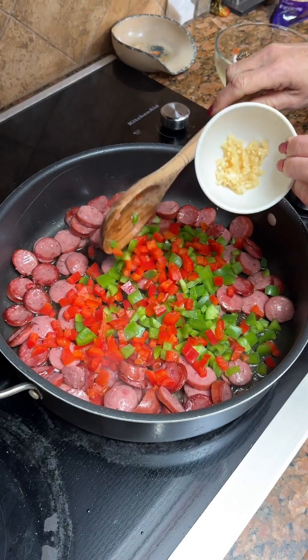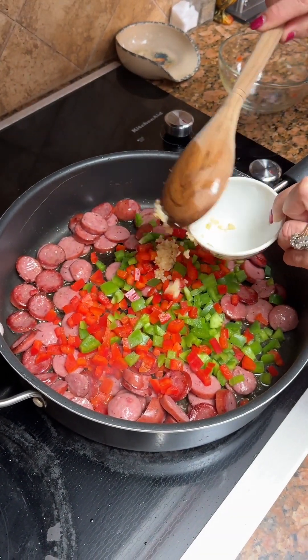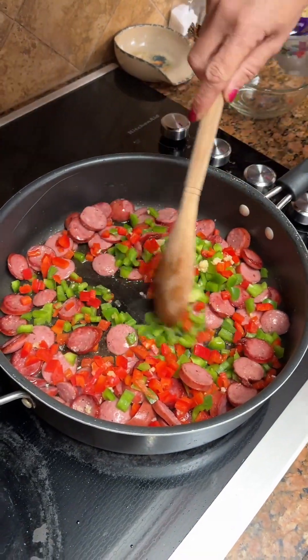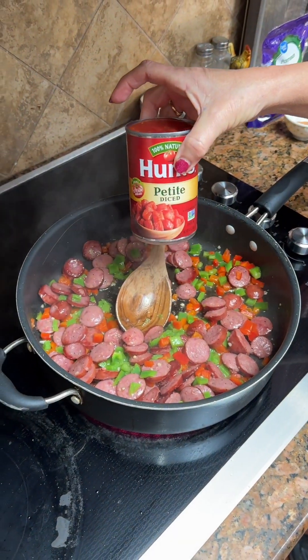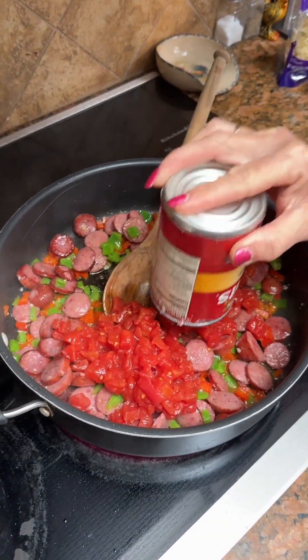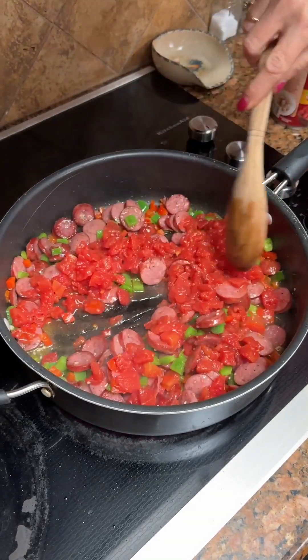As well as two teaspoons of garlic. You're going to cook this for about three minutes. Once that has simmered, you're going to take a 15-ounce can of petite diced tomatoes — or whatever diced tomatoes you have — and let this simmer for about five minutes.